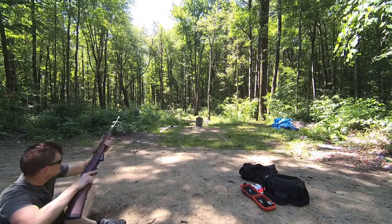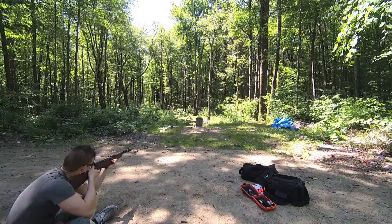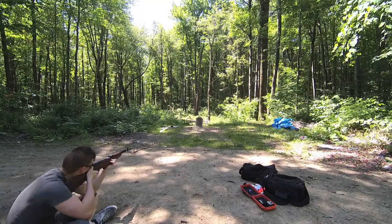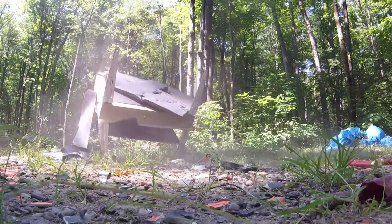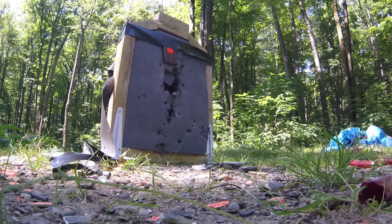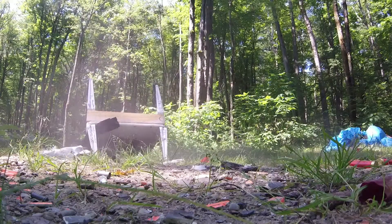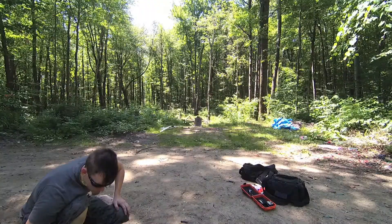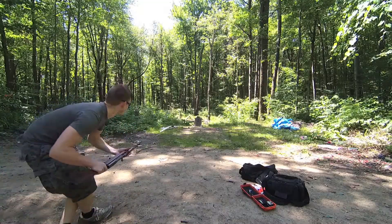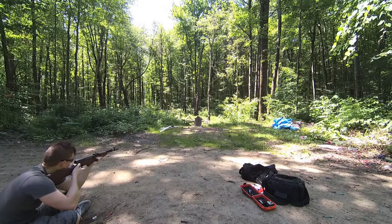Two layers of 10-gauge steel welded together this time. And there's three layers of 10-gauge high-carbon steel welded together.